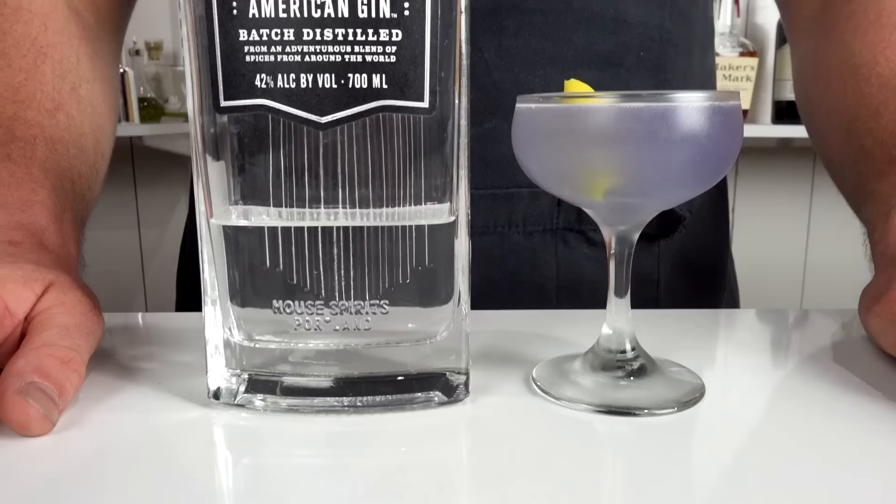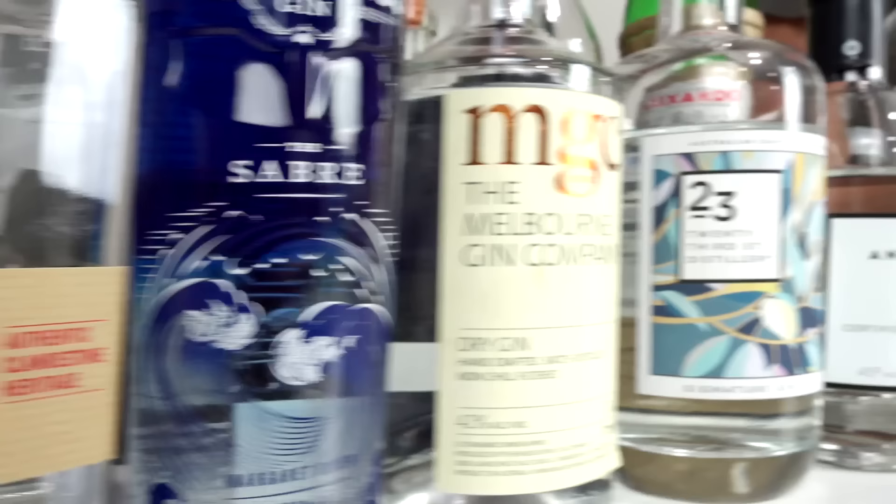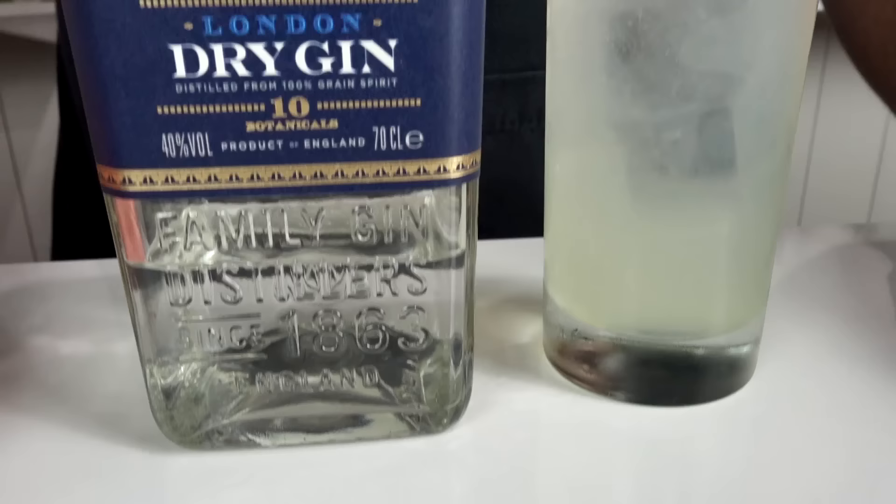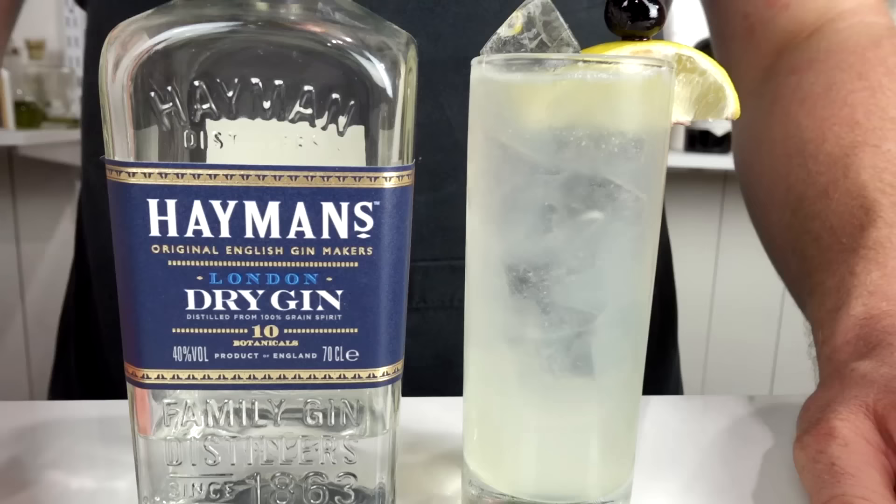On to cocktail number two — the Tom Collins. It's a classic cooler served using old Tom gin. It's really easy to riff and add flavors such as elderflower or lychee liqueur, or use fresh fruit and syrups. Some recipes call for a dash or two of bitters, but today I'm going to omit that. This one is simply built, so start with your old Tom gin — 60 mils, 2 ounces — and add that straight to the glass.